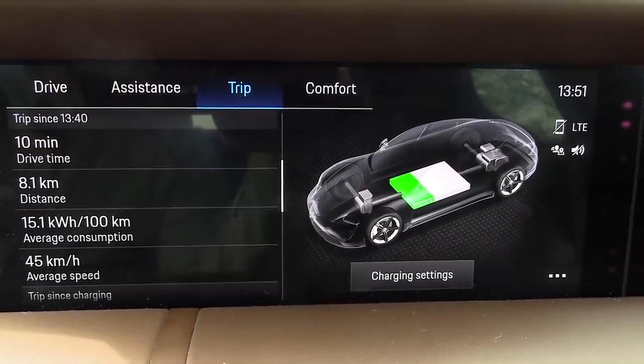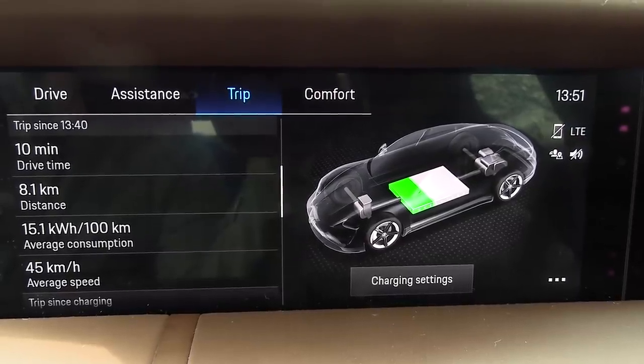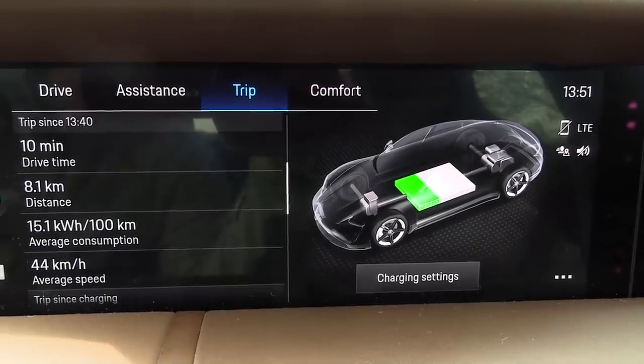This also means that drag is somewhat significant on this car. I believe that the gain is smaller in a Model 3 if you drive at these speeds.